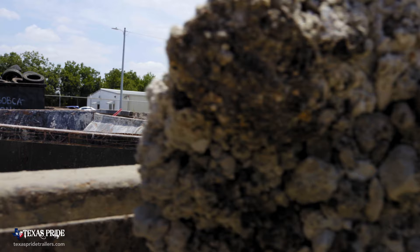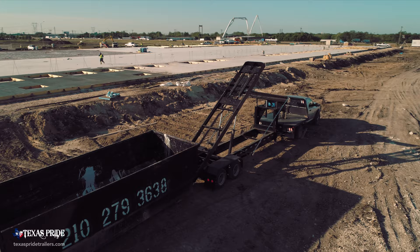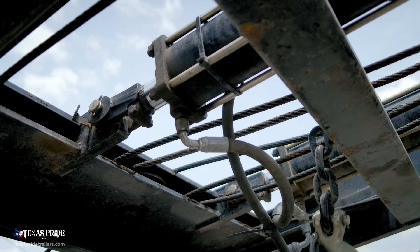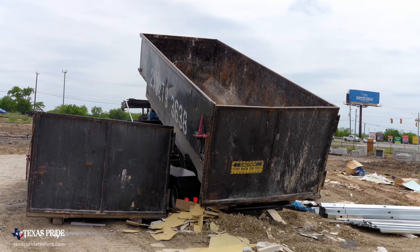Taking a look at some of these dumpsters out here, you can tell you're working on them for sure — they get worked over. The Reeving system is obviously going to be a game-changer. There's just less moving parts. It's a smoother system. It's a faster system.